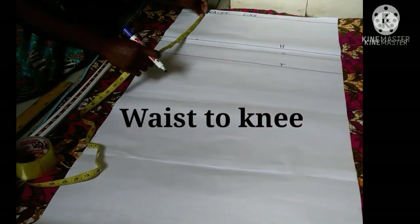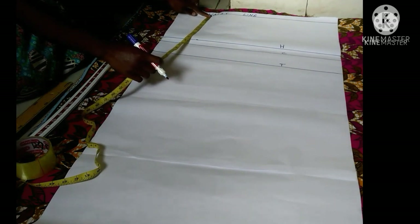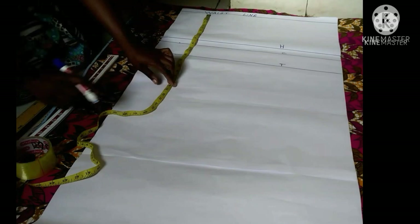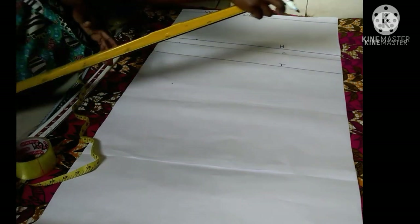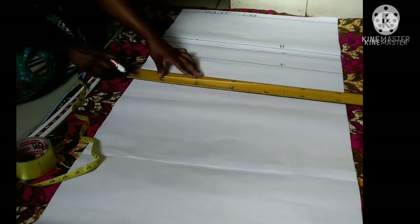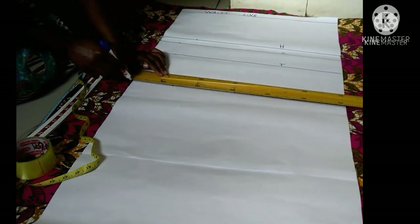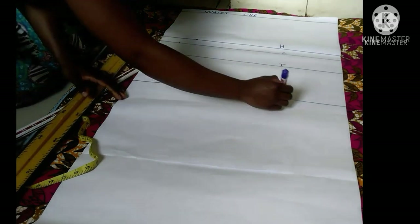Next I'll find my waist-to-knee measurement. My waist to knee measurement is 20 inches. I'll plot my 20 inches, draw a horizontal line, and label it with the letter K to represent my knee line.